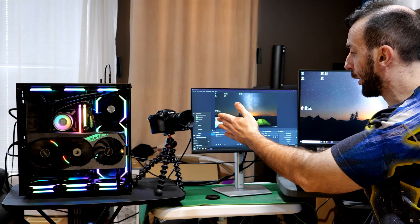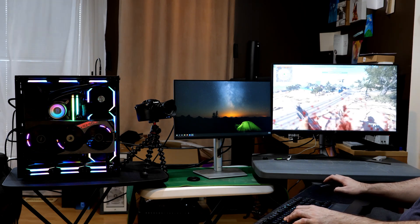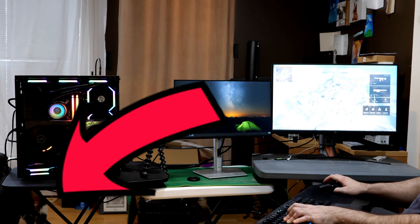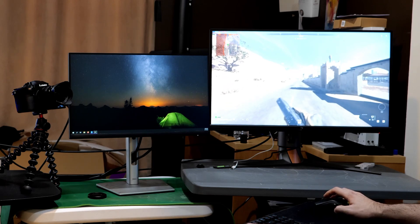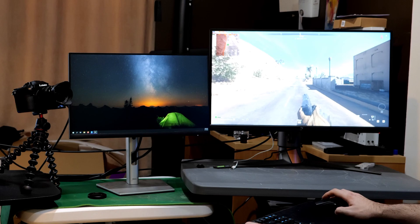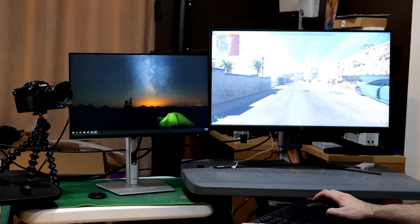First I'm going to turn the E-cores off and do a base run to see the max FPS, then check each method's FPS loss relative to that. Running the baseline on this stretch of road, we're getting 255 to 270 with a 245 dip. So our range is about 245 to 270 — as long as we can get around 230 to 240 while streaming, I'd be happy with that.